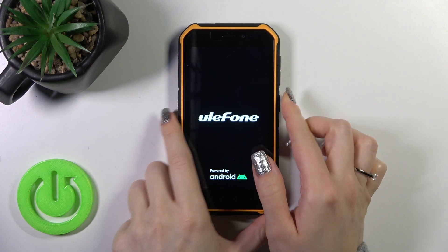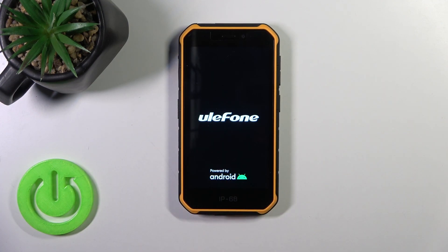After the vibration we could see that the screen lights up the Ulefone and Android logo, so this means that our device is turned on. Thank you for watching and if you like this video leave thumbs up and subscribe our channel.